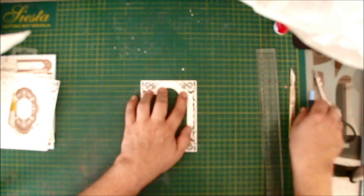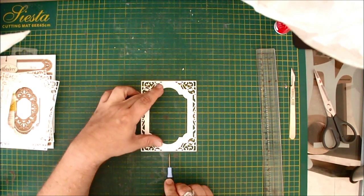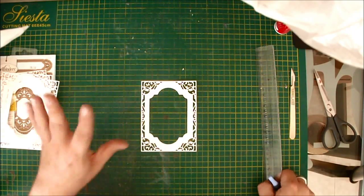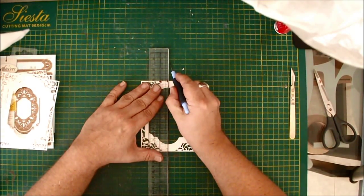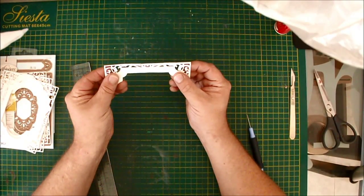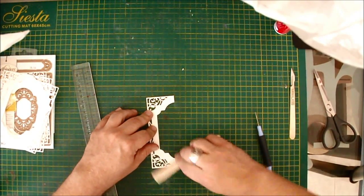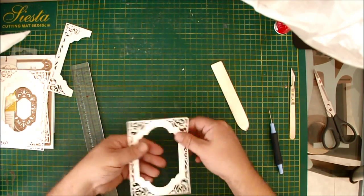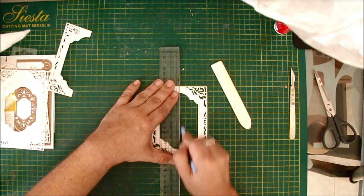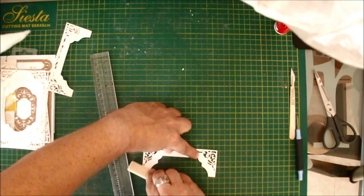Next, I'm going to score in the middle. This one actually fits exactly at ten centimeters, which means I can score on the five-centimeter line. But if you're not sure, you can simply fold one in half to find the middle and use that as a template if you're using different dies. I place it on the line and score down, then fold it over until it lines up exactly, using my bone folder to crimp each fold.